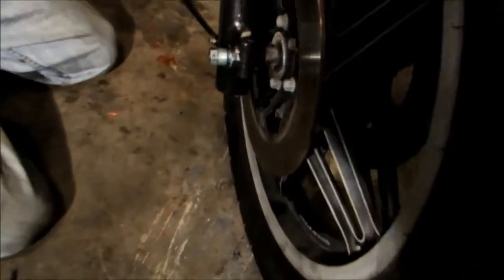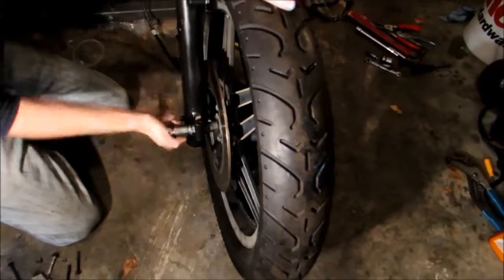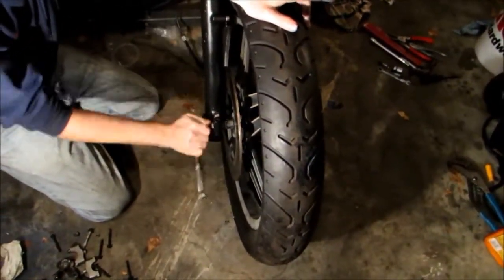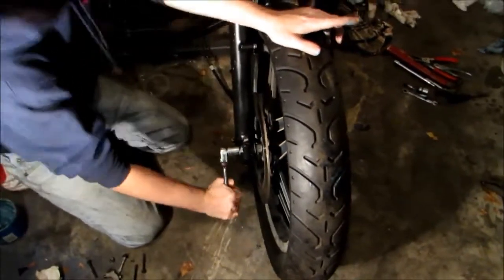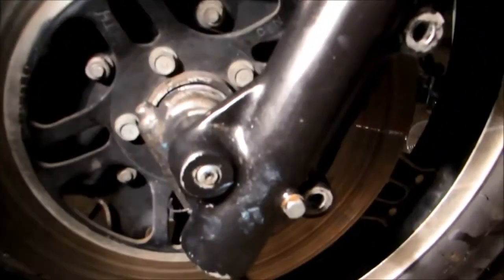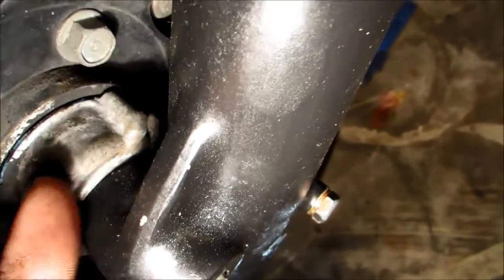Now that we've got the axle rod through and over through the speedo drive on the side, we're going to tighten it down. Just double-check that you made it through — you can see through that hole right there, which was empty earlier. We did make it through the speedo drive, which is right there, and it's coming out right there.